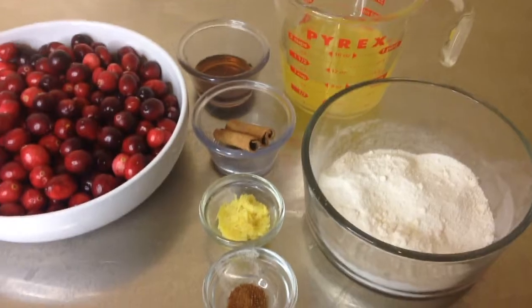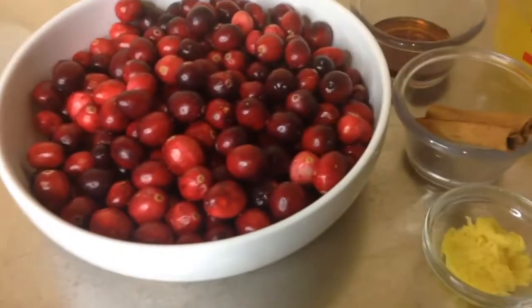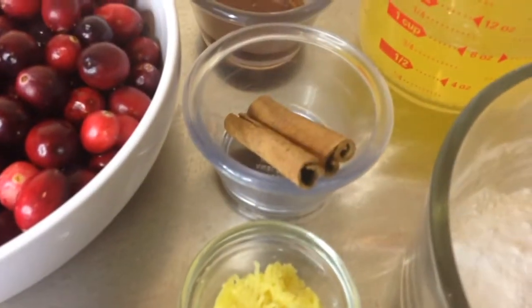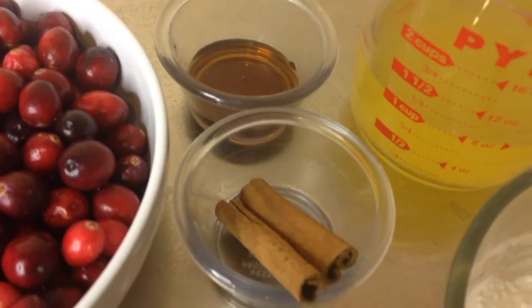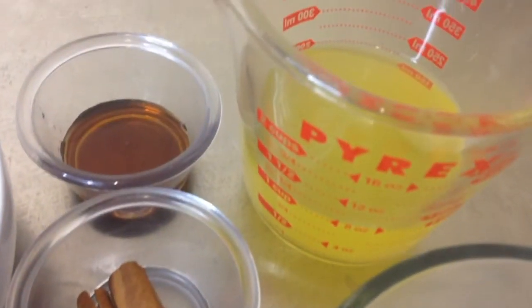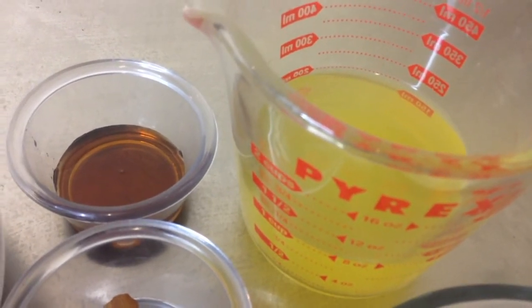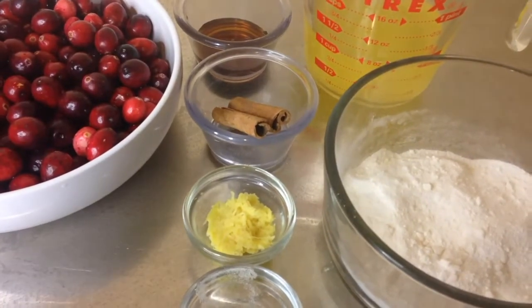Today's recipe: low-carb cranberry sauce. For this recipe you will need cranberries, nutmeg, ginger, a couple of cinnamon sticks, some sugar-free maple syrup, a sugar-free sweetener, and sugar-free pineapple — though you can use sugar-free orange or anything with a citrus note. So let's get started.